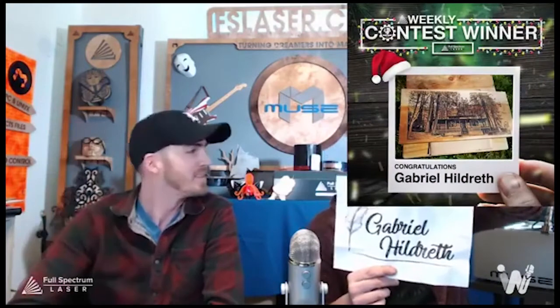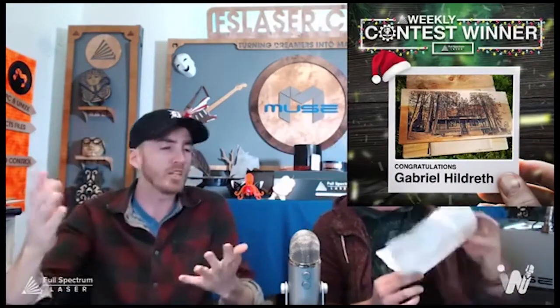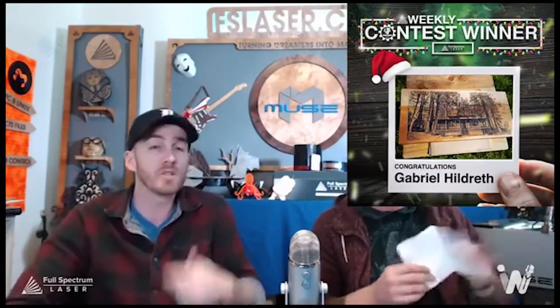Contest winner — congratulations to Gabriel! Your sales associate will be contacting you this week, probably today or tomorrow, and we'll figure out which lens you'd like to get. Speaking of lenses, why would someone need a different lens for their Muse hobby laser?